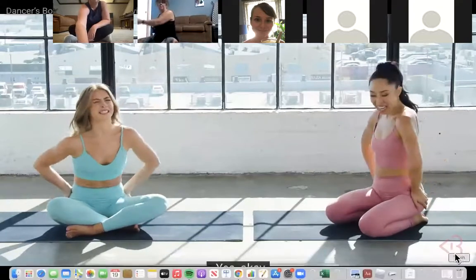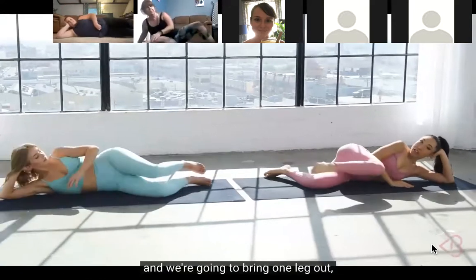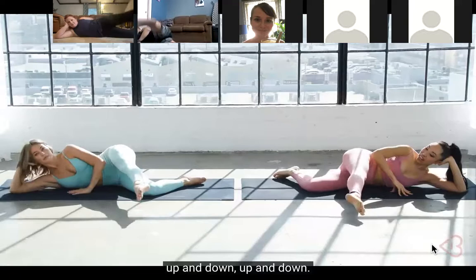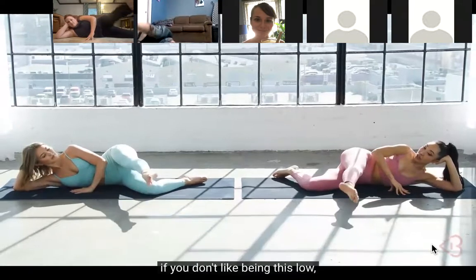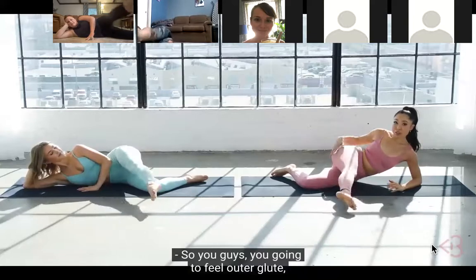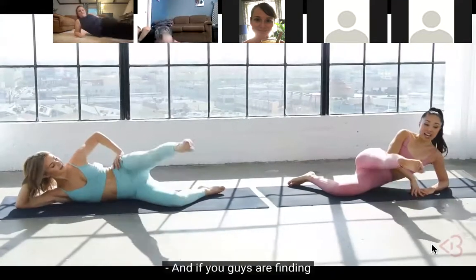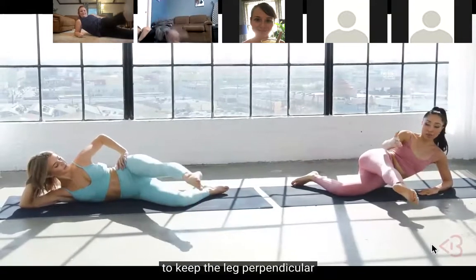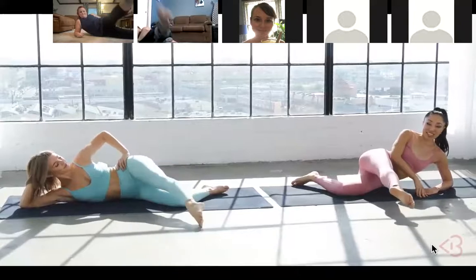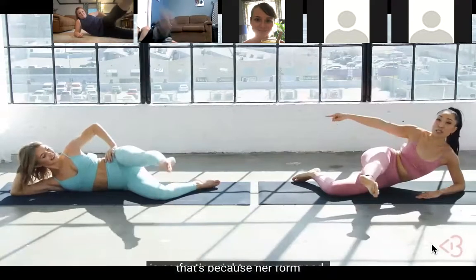Now we're gonna work the booty! Come down on your side - support the head, support the chest, and bring one leg out. All you're gonna do is lift straight up and down. If you don't like being low, you can prop up higher - that way I can see it better. You're gonna feel outer glute and outer thigh right here with your mermaid leg lift. If it's difficult to keep the leg perpendicular to your body, feel free to go diagonal a bit, but try to work toward that position. Her form is perfection right now!